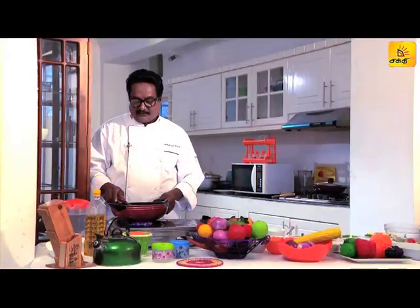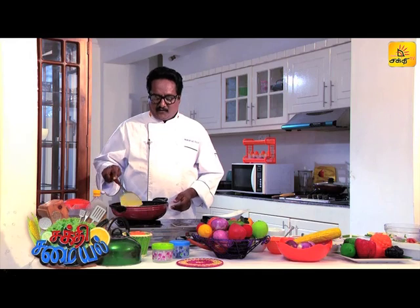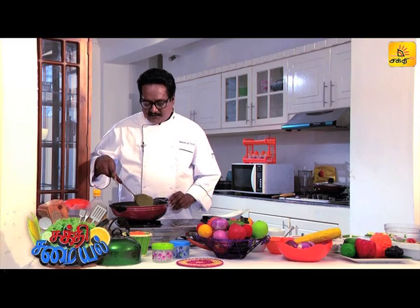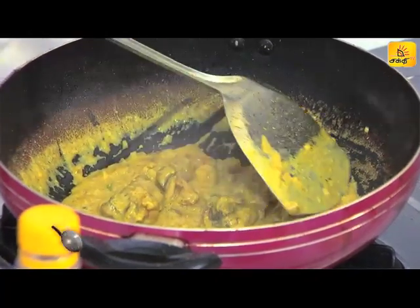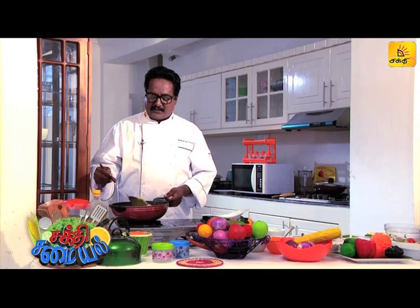We will take a dish out. Let's plate the chicken kuruma. It is very thick gravy. If you want more thickness, you will need corn flour to adjust the consistency.